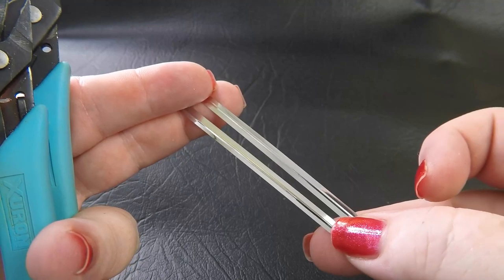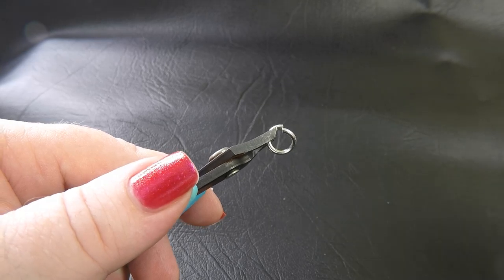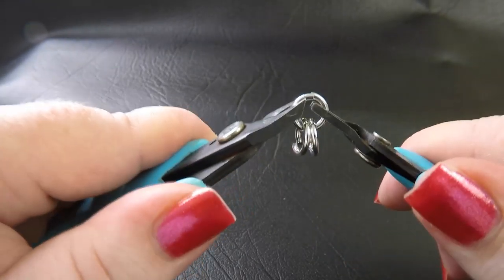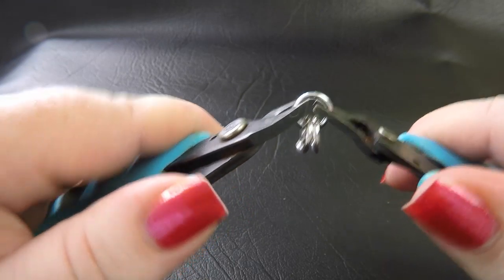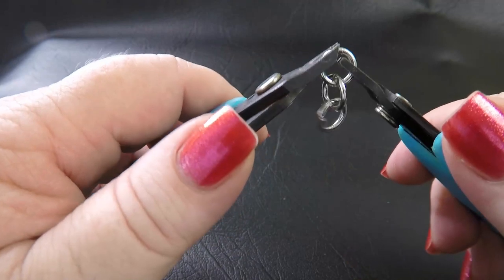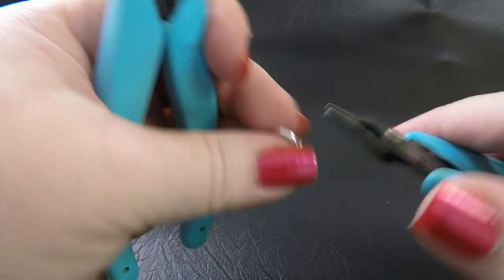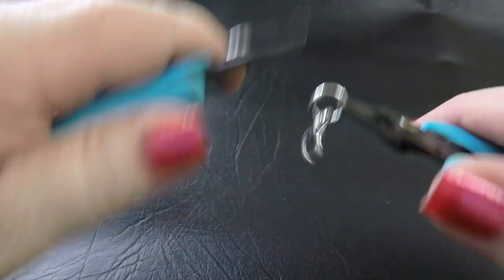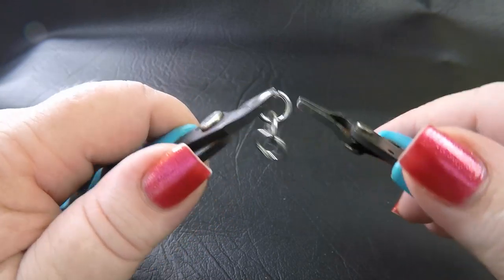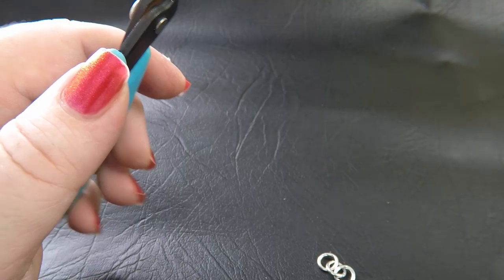A couple of paper clips might help, but you just need something to help hold on to the rings to start. To start this we're going to make up a chain with our smallest rings — using our 14 AWG 6.25 millimeter ID rings — just make a simple chain three rings long. We're going to need two of these, so make up another one.